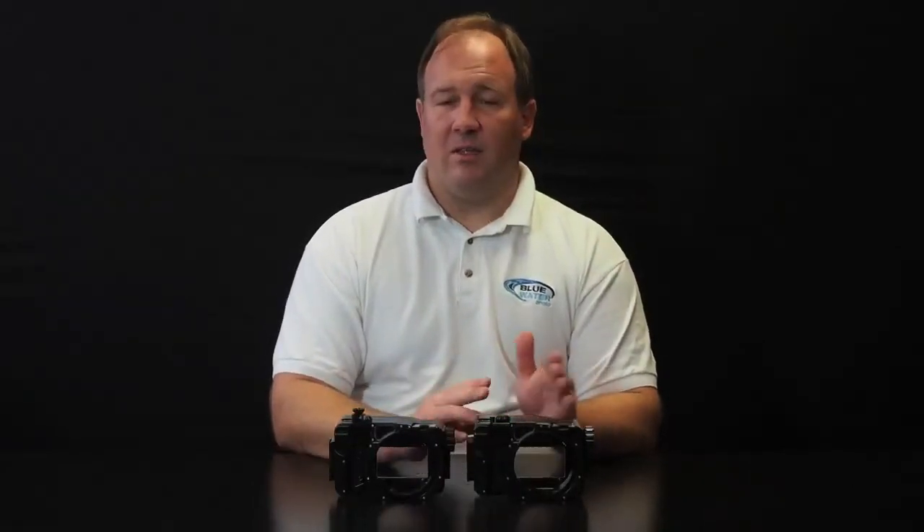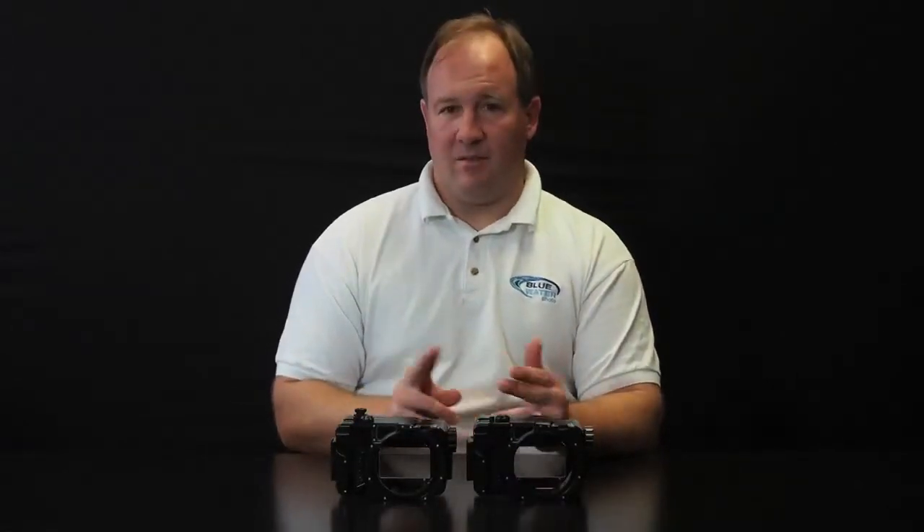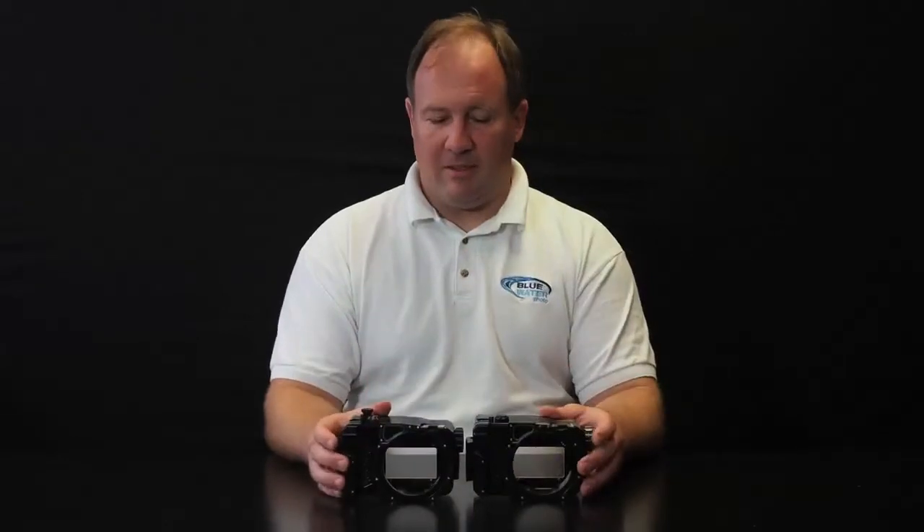One other difference is the Sony Nex 6 comes with a 16-50mm kit lens and the 7 comes with an 18-55mm. If you give us a call we can talk about the slight differences between those two lenses. Today I want to talk about the housings.